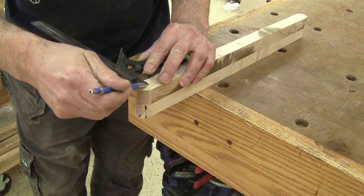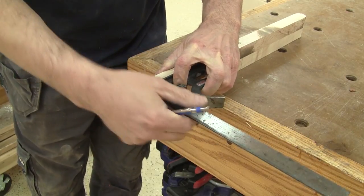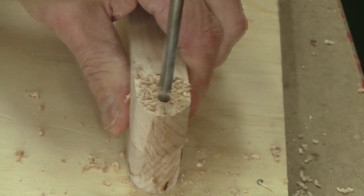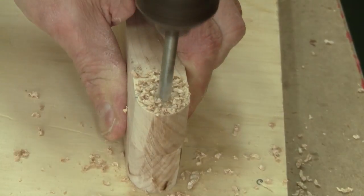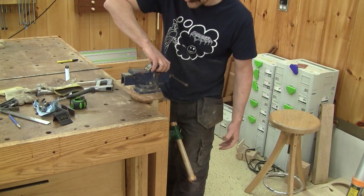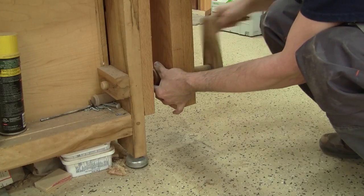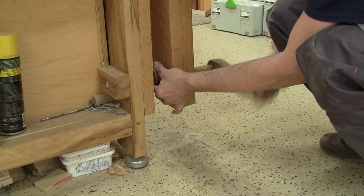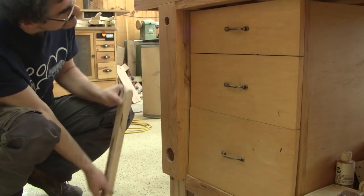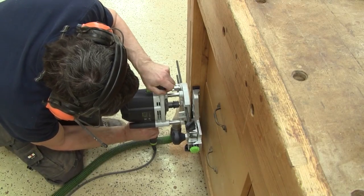Now I can mark the placement of the top pivot holes and drill them at the same time. Now I can remove the old setup from my old workbench. One thing for sure, I won't miss this obnoxious noise. When it's removed, I can mark the placement of the future criss-cross and, with a router and a straight bit, I remove some wood.